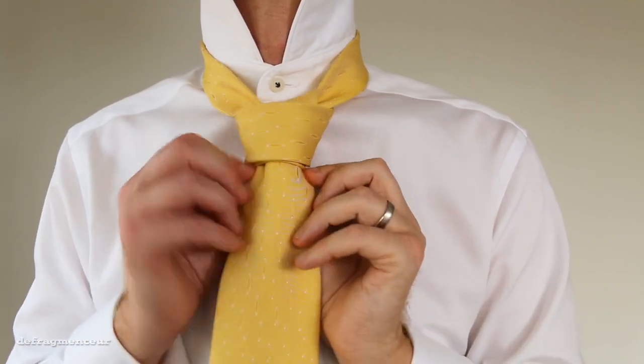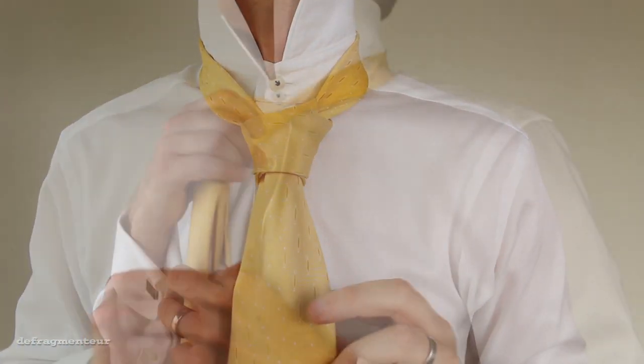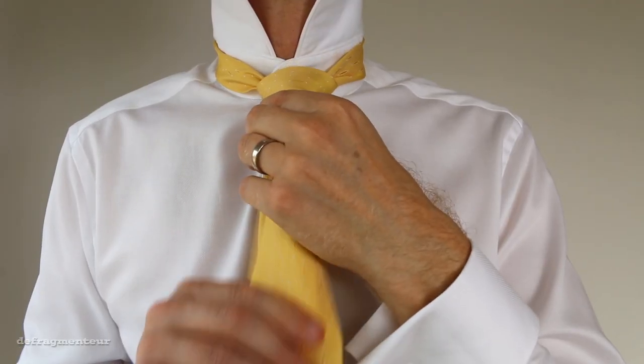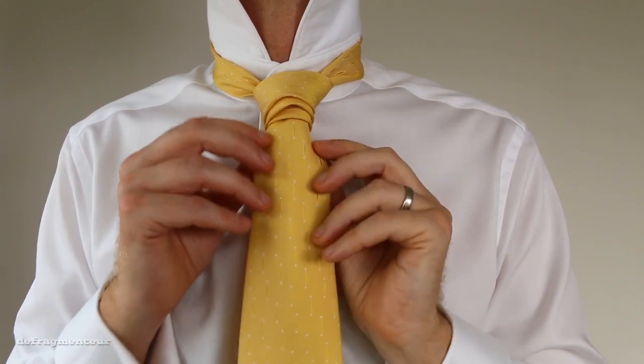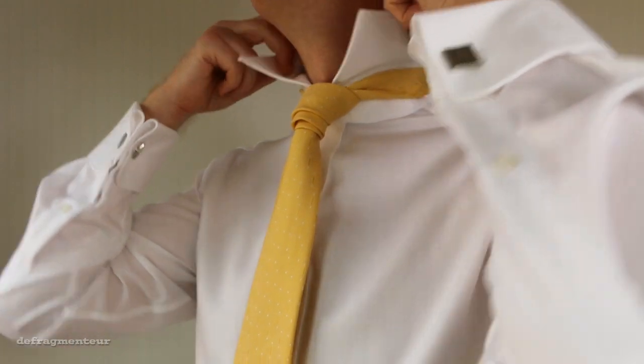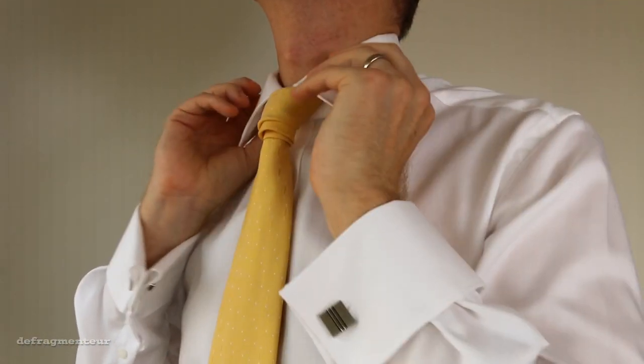Hold the narrow end and slide the knot up, adjusting it as you go. To tighten the knot, hold the wide end and pull it down a little. And what you end up with is this awesome triple-tiered, asymmetrical effect — three distinct layers, all in the one knot.